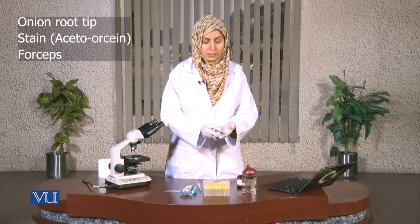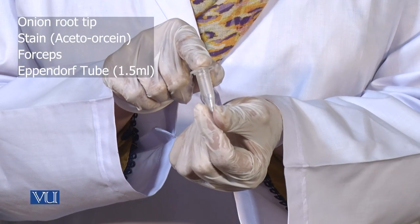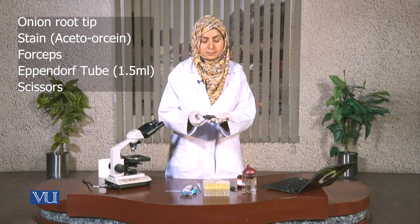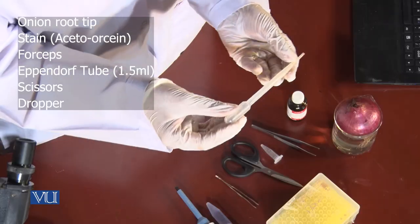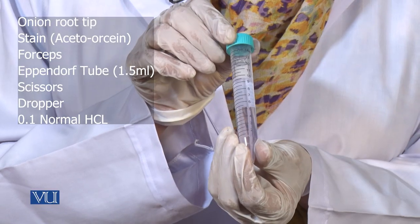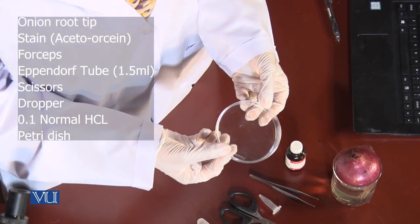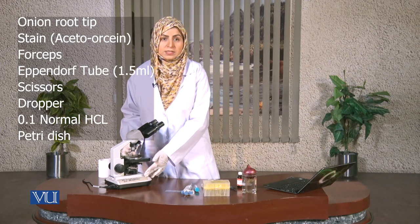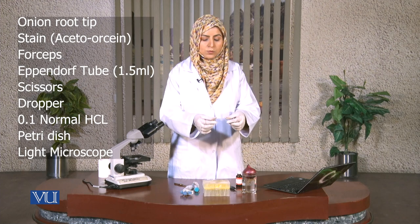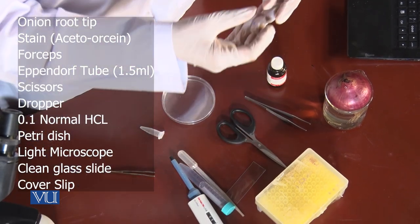We will also need forceps, a 1.5 milliliter Appendorf tube, and scissors for cutting the root tips. Droppers will be required, along with 0.1 normal HCl hydrochloric acid, and a Petri dish. We are going to need the light microscope for observation of different stages of mitosis, a clean glass slide, and a cover slip.